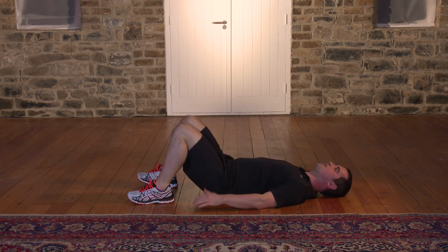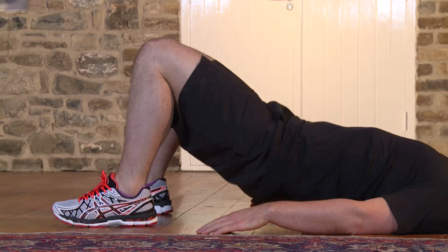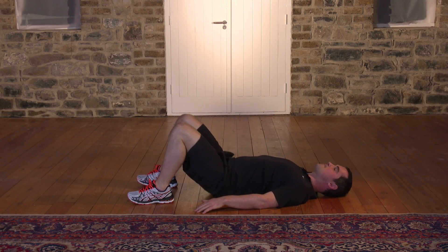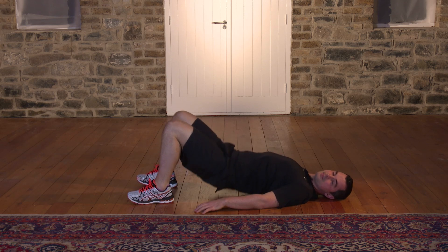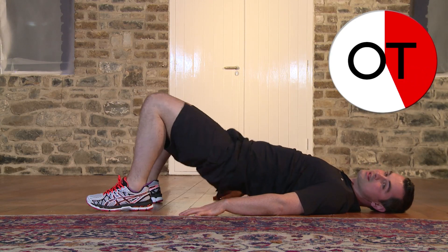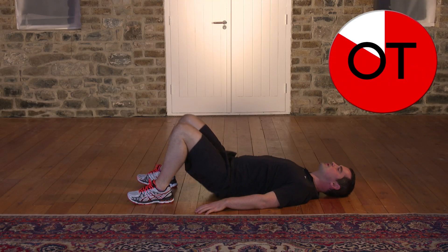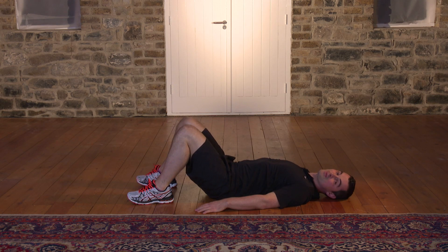Make sure you're squeezing your bum on the way up. Doing really well — 15, 14, 13, 12, 11, 10, 9, 8, 7, 6, 5, 4, 3, 2 — and relax. Take a breather. That's great work, well done.